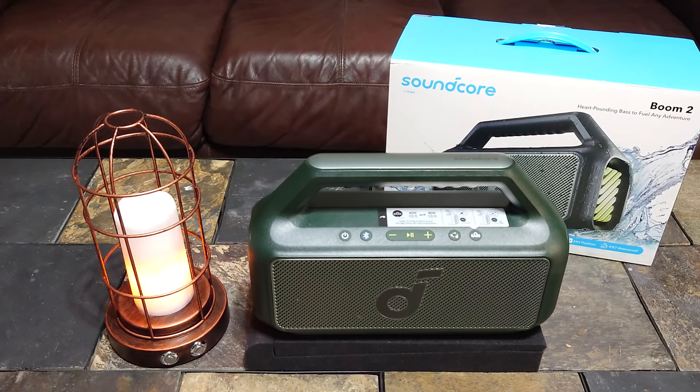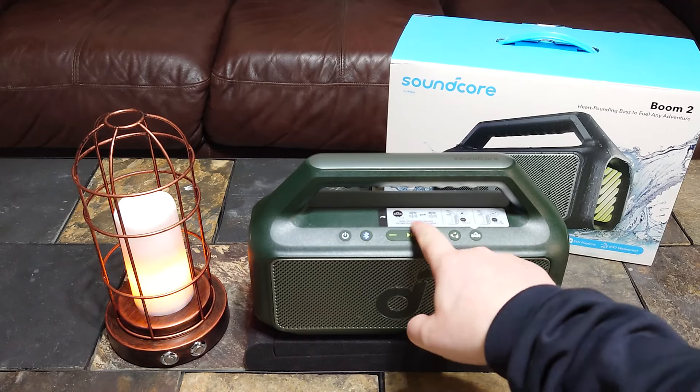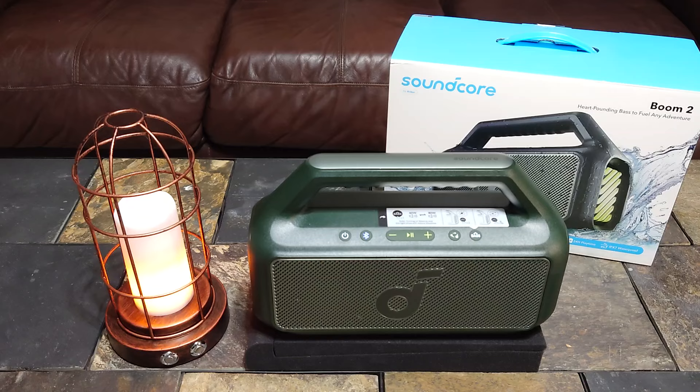This is their newest speaker. It comes in green, black, and dark blue — they're all dark colors. This is the dark hunter green color. This speaker has a 24-hour rated battery life, but even on the sticker it'll tell you that when you run the lights and the bass up you're going to lose time. This is an 80-watt speaker. It's the Boom 2, IPX7, it'll float, and it does Partycast 2.0 — so any speakers that support PartyCAst 2.0, you can pair up to 100 of those together. Or it will run TWS.